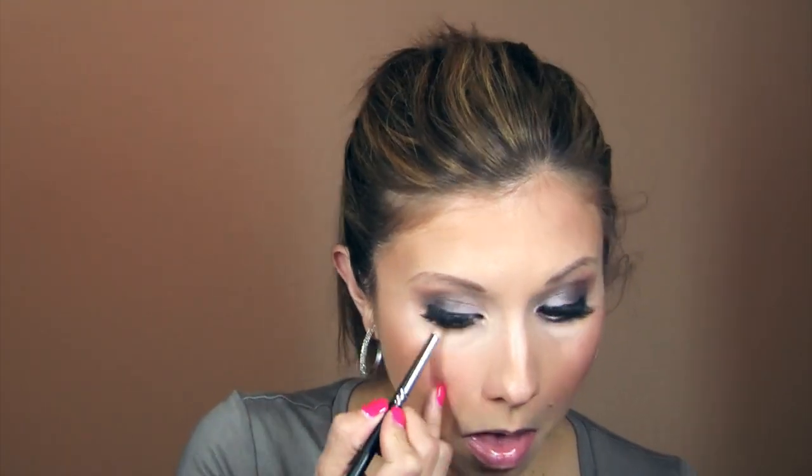I'm lining the inner rim of my eye with a MAC white eyeliner just to open up and brighten my eyes. Under my eyes I'm using the Stila Waterproof Eyeliner in black. Then I'm taking the Inglot shadow I used on my lid and going over that liner to soften it and give it a smoky effect. After that I'm taking the Makeup Forever transition color I used in my crease and going over the Inglot shadow to soften it even more.